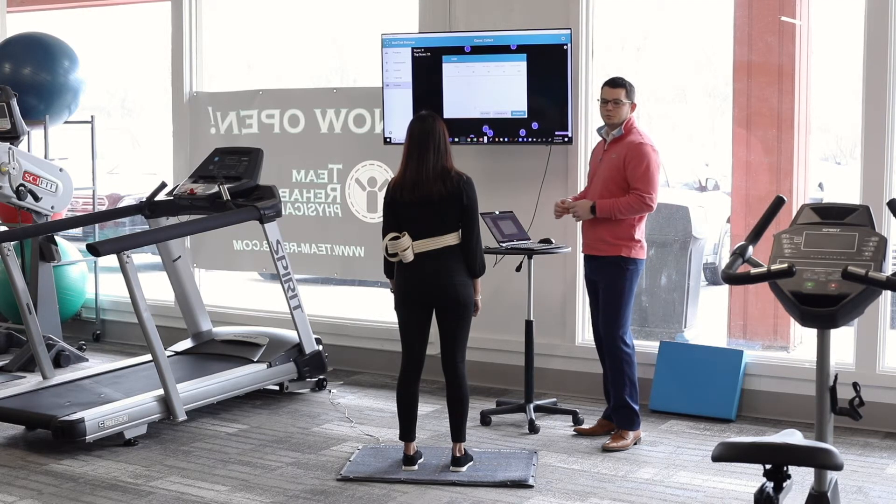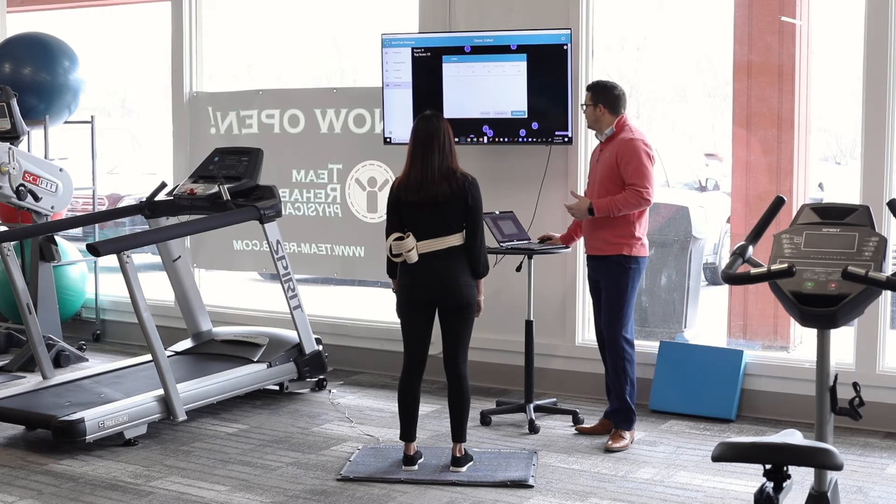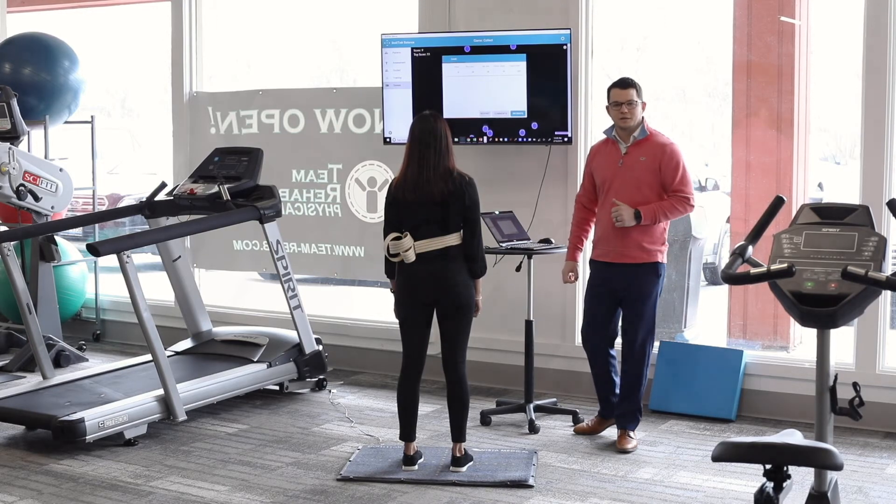The gamification is a really cool way to get your patients engaged. It's different from what we traditionally see in the clinic, and I think it can really change your practice.